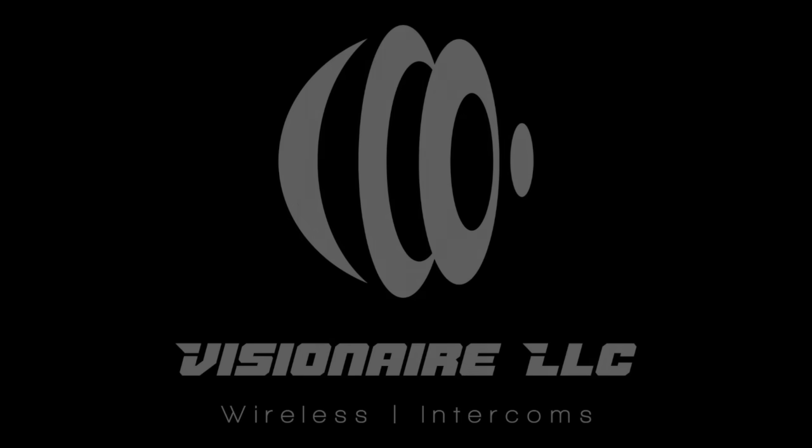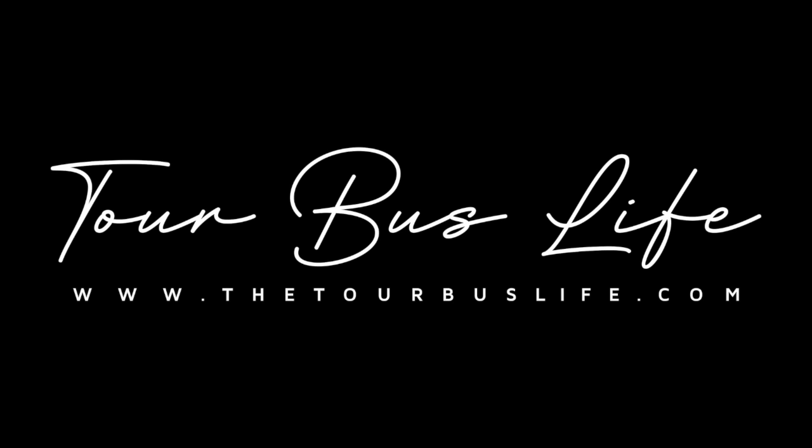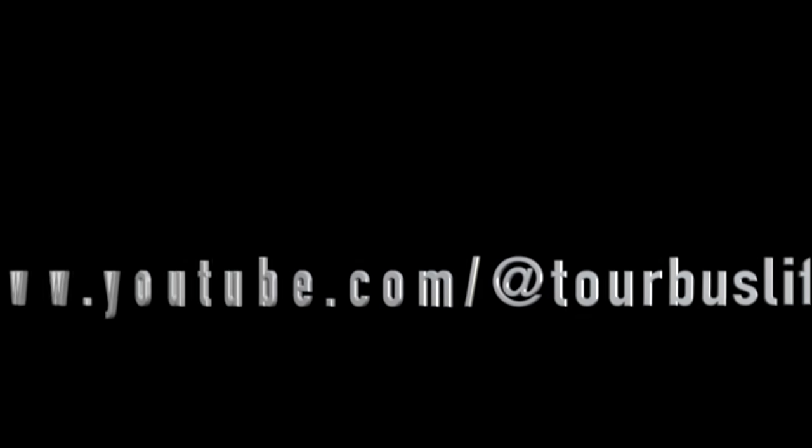Thanks for tuning in to this Q&A session brought to you by Visionaire Wireless. I'm your host and wireless coordinator, Austin Dublin. If you found this helpful, check out more behind-the-scenes tech tips at www.thetourbuslife.com and subscribe at youtube.com/@TourBusLife. Stay connected, stay interference-free, and I'll catch you on the next one. Goodbye.